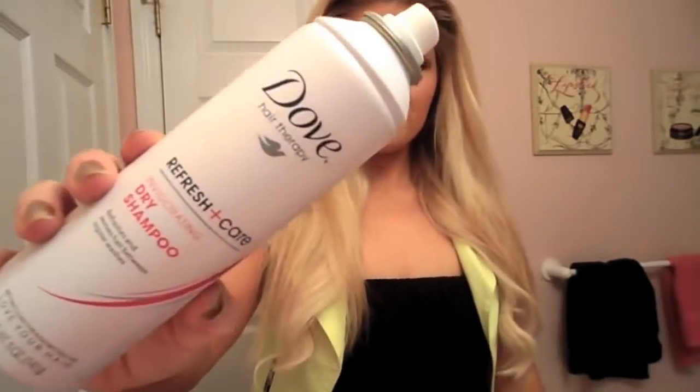I hope you guys like the tutorial and if you want to see how to get this look, just keep watching. So I already clipped my extensions in — if you want to see how I do that, I have a full tutorial and I will link it in the bottom bar.